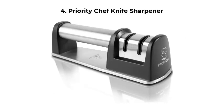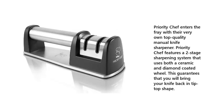Number 4: Priority Chef Knife Sharpener. Priority Chef enters the fray with their very own top-quality manual knife sharpener. Priority Chef features a two-stage sharpening system that uses both a ceramic and diamond-coated wheel. This guarantees that you will bring your knife back in tip-top shape.